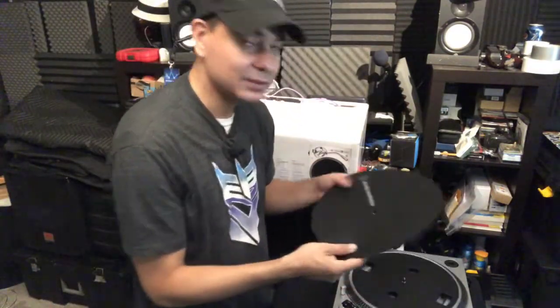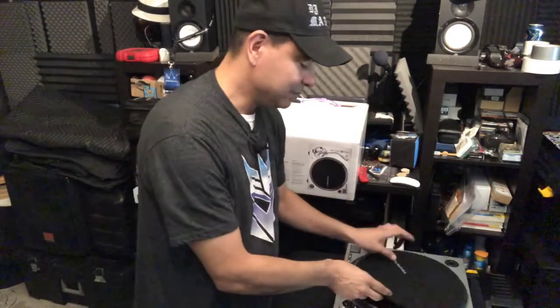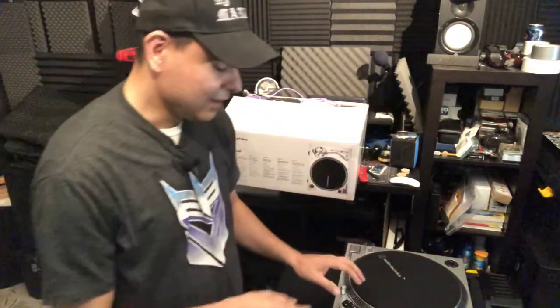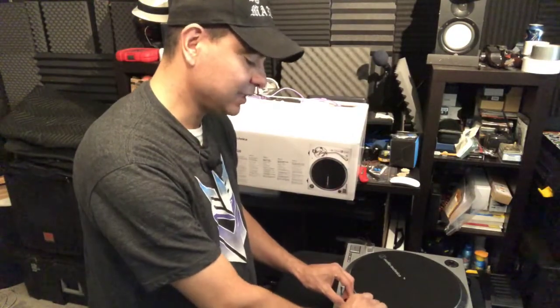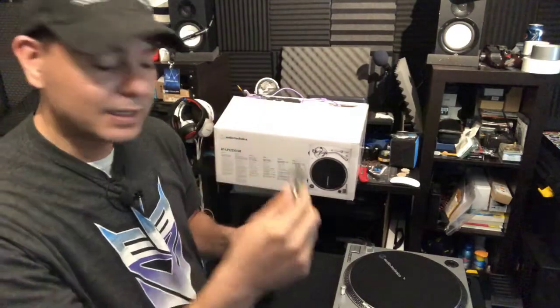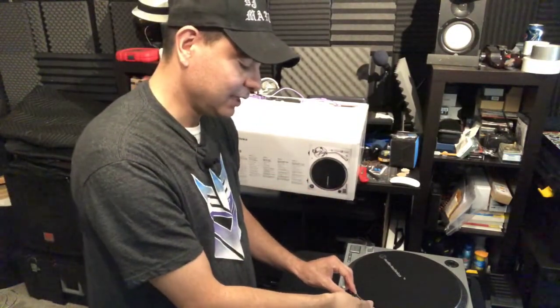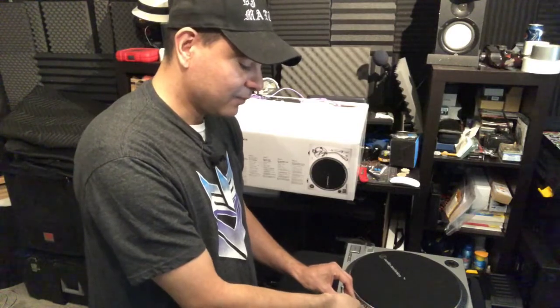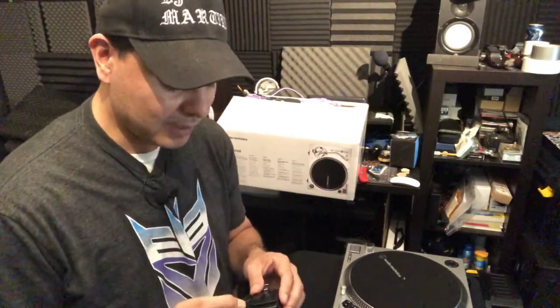Like I said, it came in the box right here, and then it came of course with a nice felt mat. The platter — all you have to do is put the platter on, very easy. Put your mat down on the platter, put the headshell on. This is the headshell, put the weight on the arm. Once I did that it was pretty much ready to go.